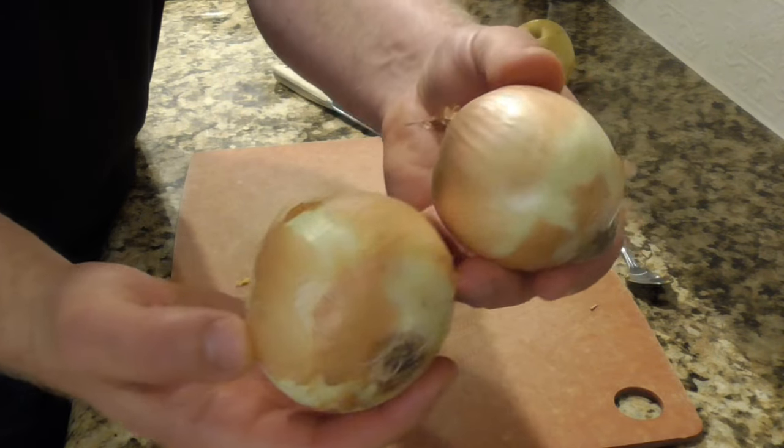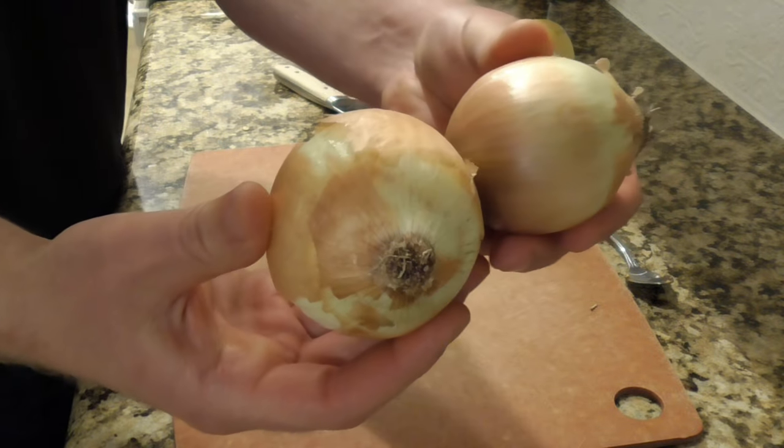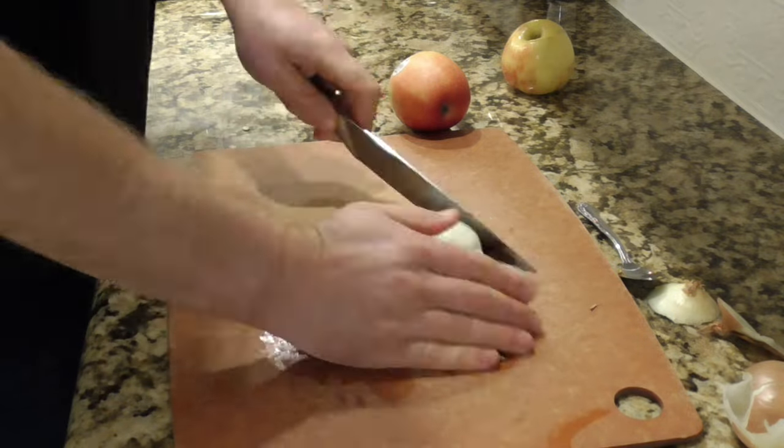Next up is some onion — these are just yellow onions. These are kind of small here, so I'm going to use two of them; otherwise I would probably just use one medium or large onion. I'm just going to dice that up and move it off to the side.